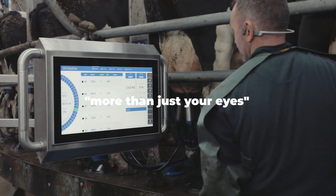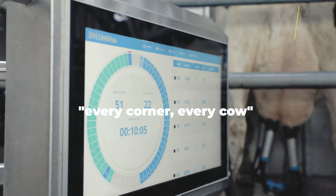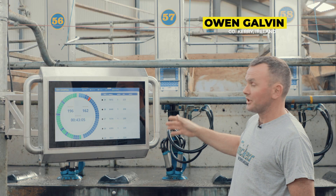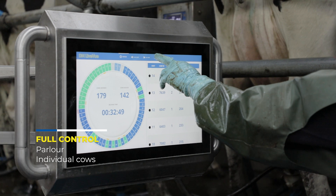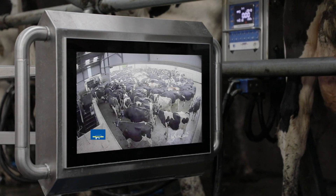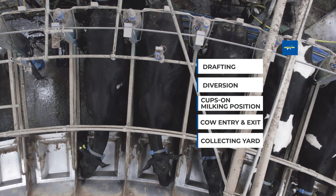You need more than just your eyes. I can see from one position every corner, every cow. If a cow kicks off a cluster, it'll come up on the screen. You have great control for the operator when he's standing in the milking position — he is in control of the full milking operation from when the cow comes in to when the cow leaves.